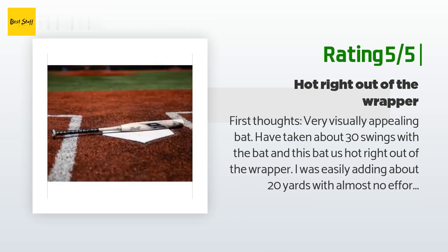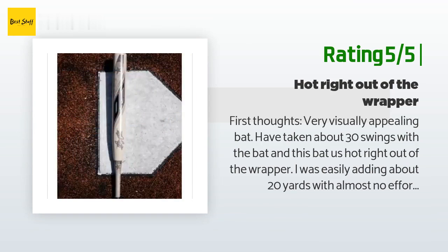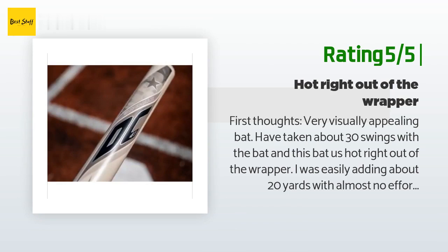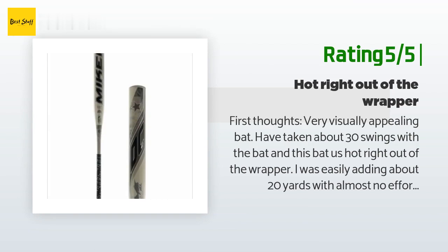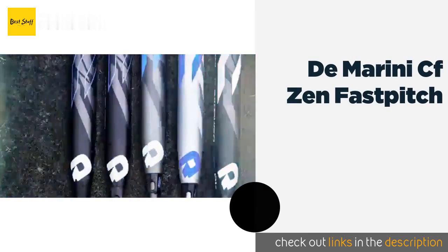Continuing that review: 'We'll use this bat for another month or so and update my review. Edit July 2019: Been using the bat for almost three months and I'm very pleased. Bat broke in around the 200 swing mark and has an insane amount of pop now. The paint is chipped here and there but that's to be expected. My only complaint is the grip the bat came with.' Next product is the DeMarini CF Zen Fast Pitch.